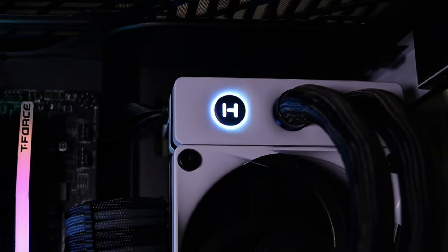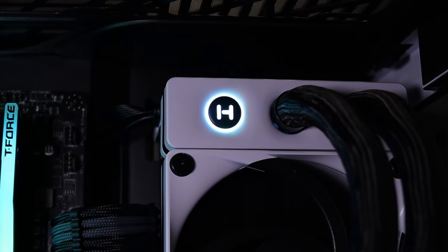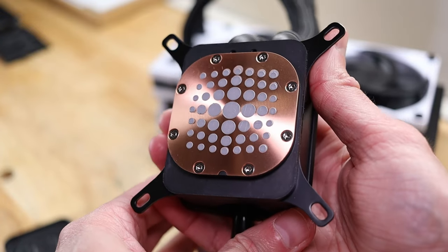The Height logo is not a button — that was my first question too. Just look at the sweet thermal paste design they put on the heat plate. If you're wondering how well it spreads, I made a short to satisfy your curiosity — you can find it below.